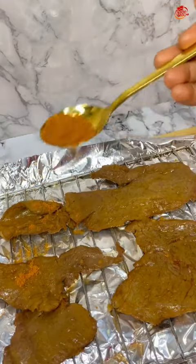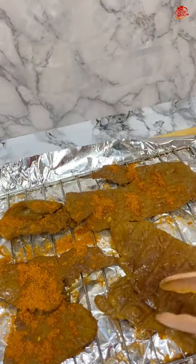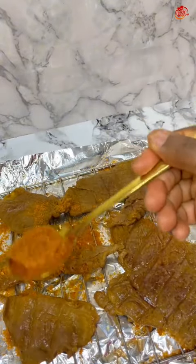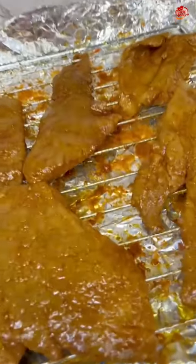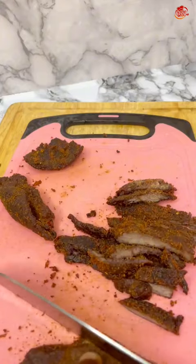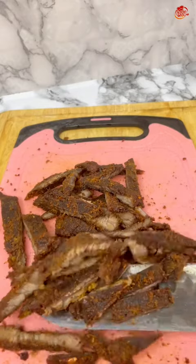I took that to the oven for about 20 minutes. After 20 minutes it was done, and it was time to dust on some of the yaji — that's the suya pepper. I added some suya pepper in a plate with a little oil.